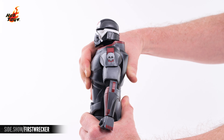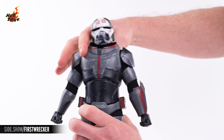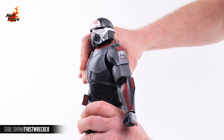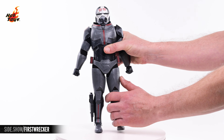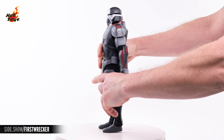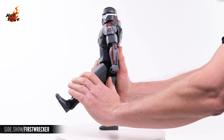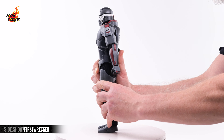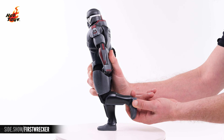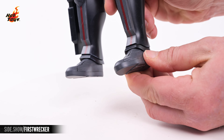The torso will crunch to the front, extend to the back, and lean a touch to either side, and there's a fair degree of twist to be had. The legs will lift laterally nearly 90 degrees, and will also kick out to the front about 45 degrees, and a few degrees to the back. The knees will provide nearly 90 degrees of flex, and a pivot joint at the thigh will allow the legs to rotate. The feet will rotate at the ankles and will extend a bit in all directions.